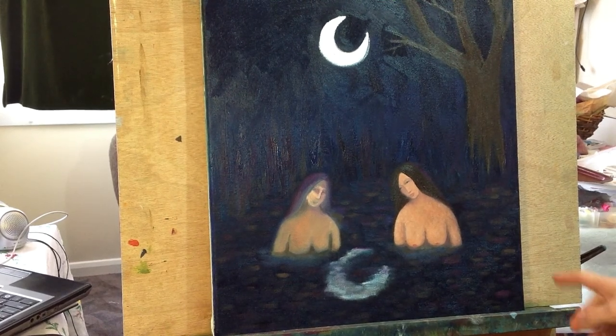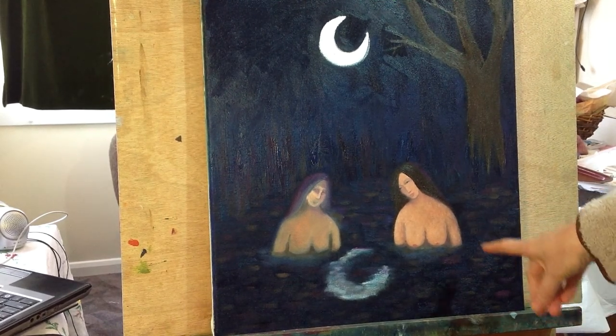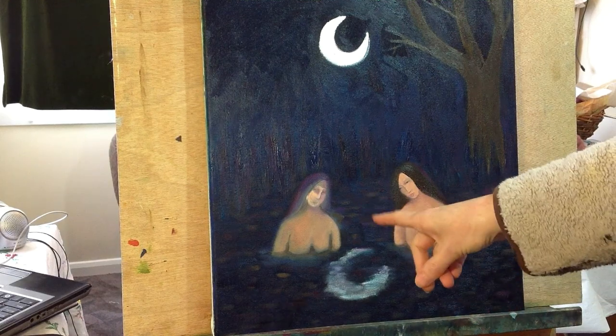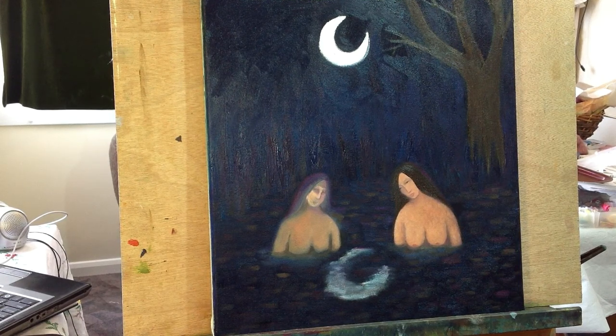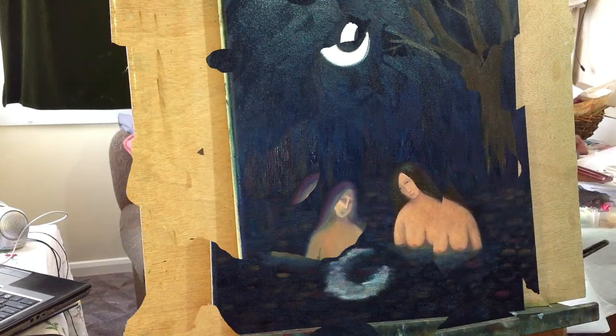As you can see I've done quite a lot of work on the figure on the right and I'm just about to go back to this one. Unfortunately while I was painting, the storage ran out on my iPad so I didn't film quite a lot of that, but hopefully I should get this one on film.